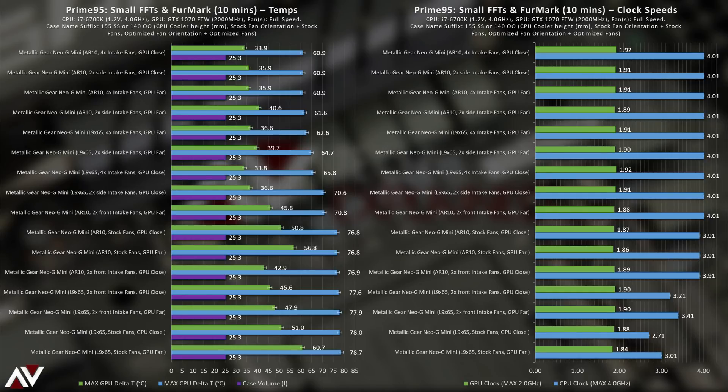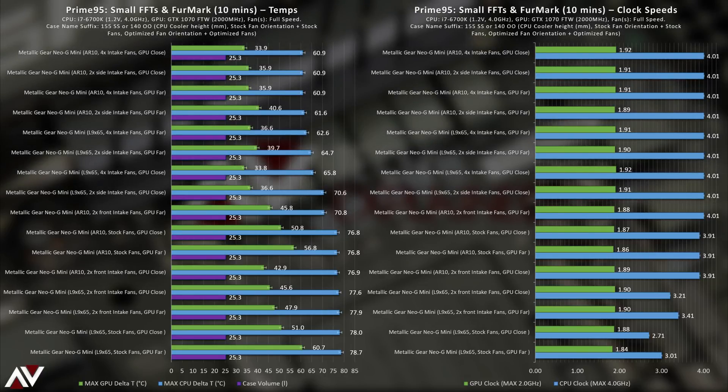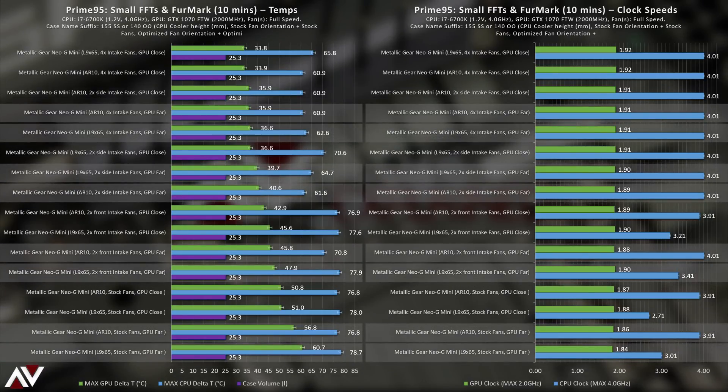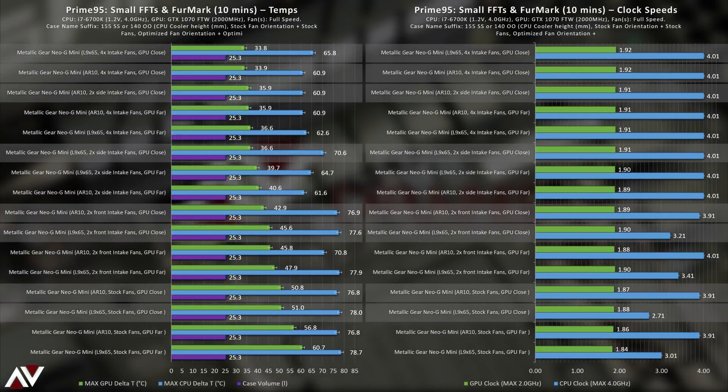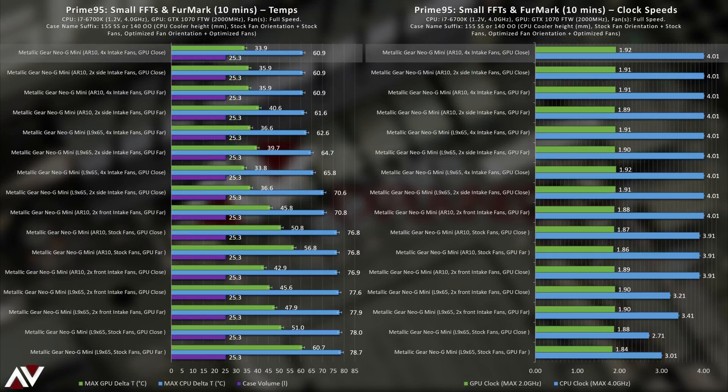The upper half of results features an even spread of side intake results (labeled 2x side intake fans) and front-with-side intake results (labeled 4x intake fans). The difference between the top two results was only about two degrees on the GPU from the two extra fans. Regarding GPU position, results with the card furthest from the motherboard (GPU far) are on average hotter than those with the card closest (GPU close). For the best GPU performance, use four fans with a downdraft cooler to help extract hot air from the GPU heatsink. For the best CPU results, an unfiltered side intake and small tower cooler wins — regardless of GPU position.